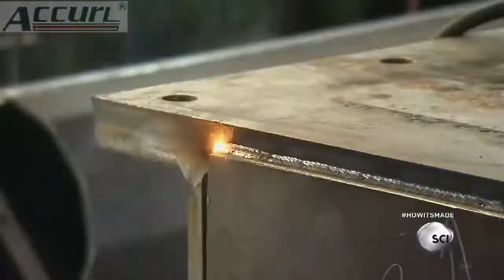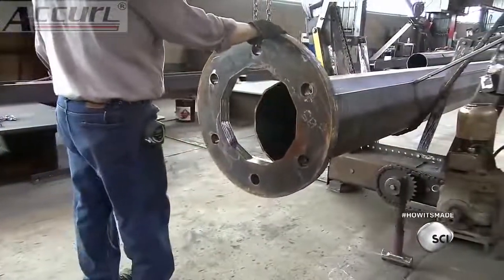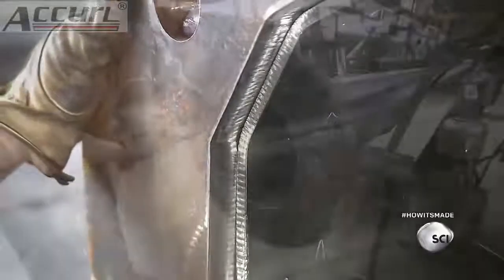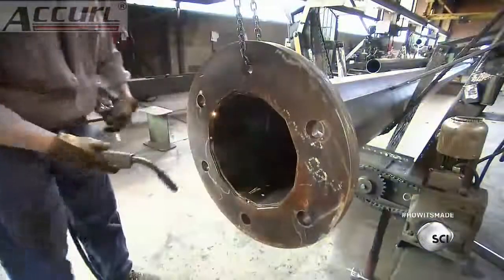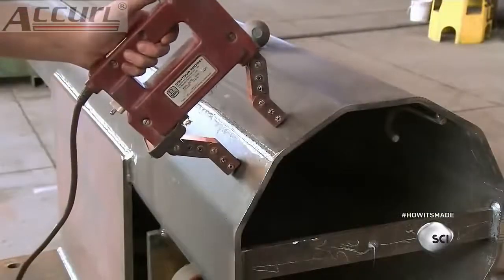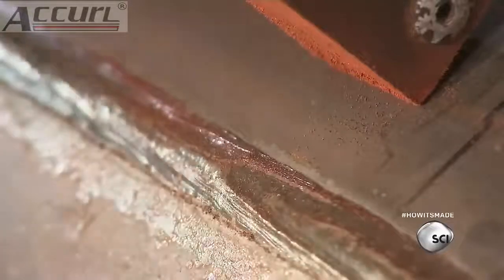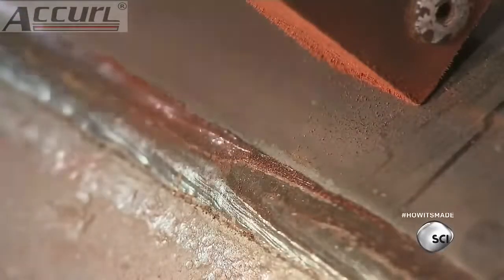Next, workers weld a base plate to the bottom of the pole. It has holes for the anchor bolts, which are used for securing the traffic signal to the street. Workers inspect the welds with a testing device that uses an electric current to magnetically draw colored powder into any defective area.